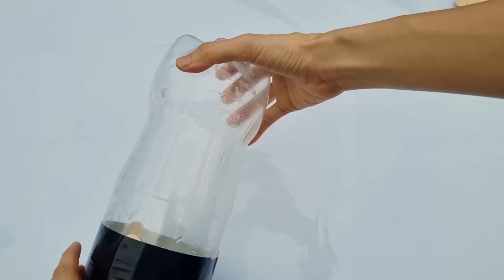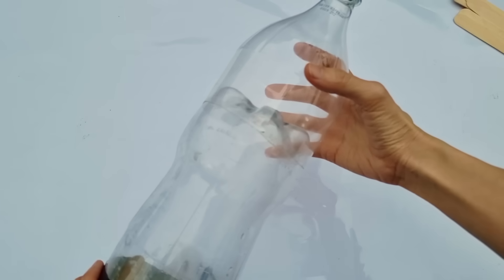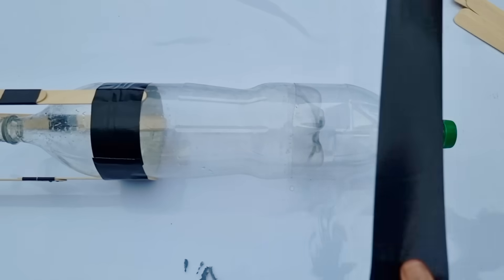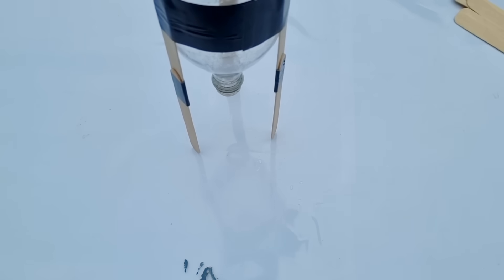Next, get the top part of another two-liter bottle and tape this on the bottom part of the first bottle. This will be the nose of our rocket, which will help it fly higher and straighter! Now, our rocket is done!